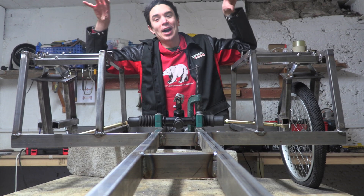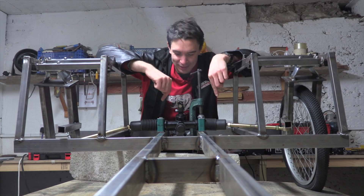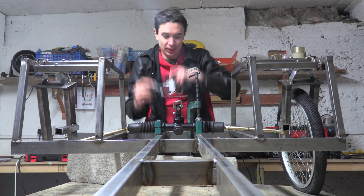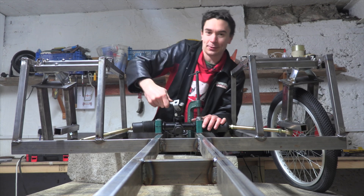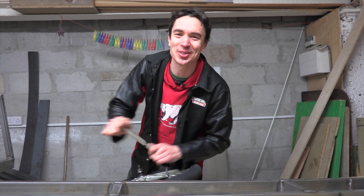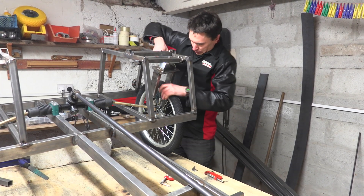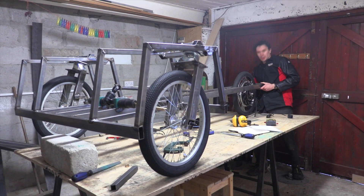We've welded together the steering mechanism and connected the two front steering wheels with a rack-and-pinion mechanism from a ride-on lawnmower. The way it works is you turn the part that we'll connect to our steering wheel, and some gears inside allow us to turn both wheels at the same time to steer left or right. We noticed one wheel has a puncture, so we've got to fix that before doing anything else. We have wheels, and we have a motor.